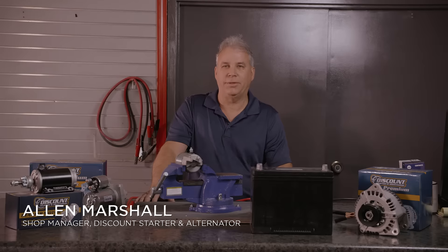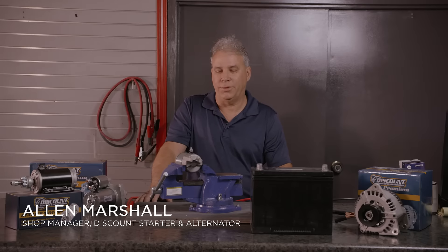I'm Allen. I'm with Discount Starter and Alternator, and we're going to do some demonstrations on checking some 12-volt DC starters.